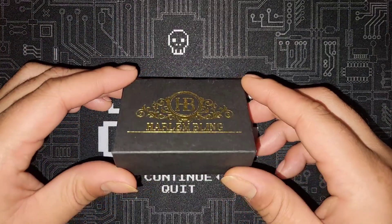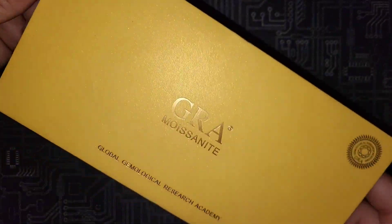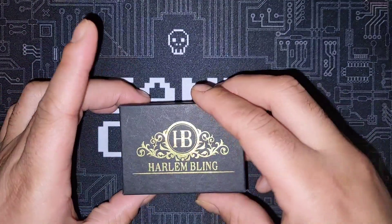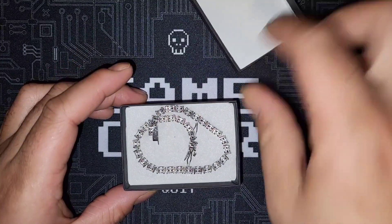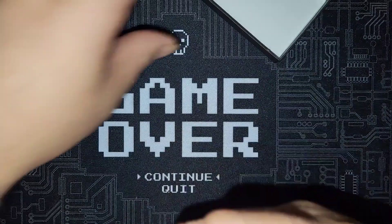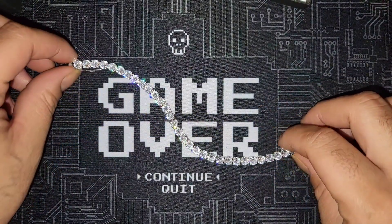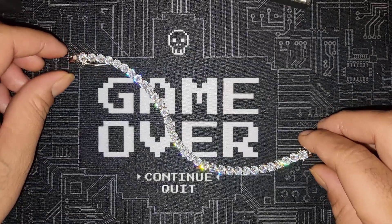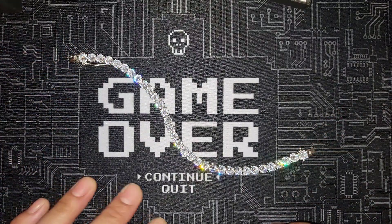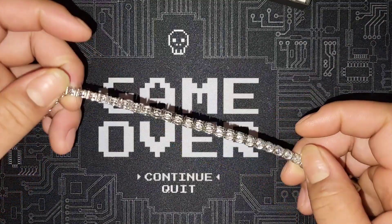It comes in this nice little black box, and of course it wouldn't be Harlem Bling without the GRA certificate. I've already worn it a couple times, so it doesn't have its original packaging with all that extra stuff, but here it is.